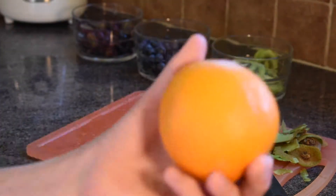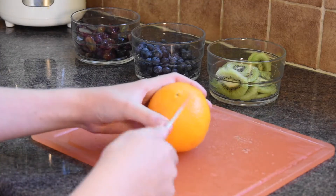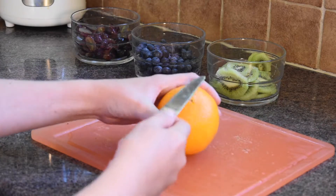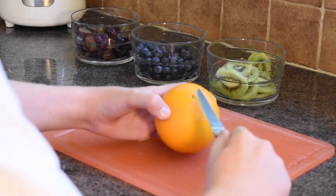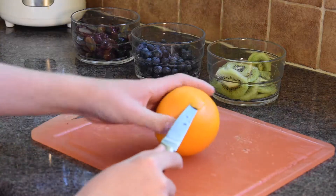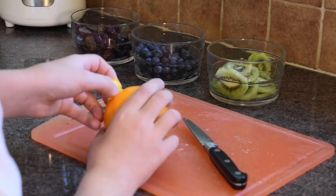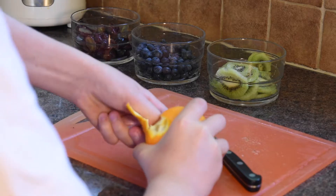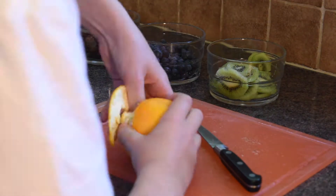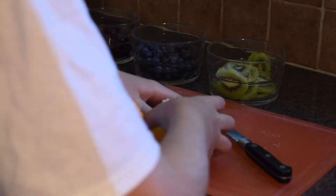Now we're going to move on to the oranges. We've got our orange, so we're just going to go into the orange skin a bit with a knife, just so we can get our finger under it and make a little flap. Now we've got access to the inner orange and we can really get all the skin off — and then we can do some cutting with the orange.